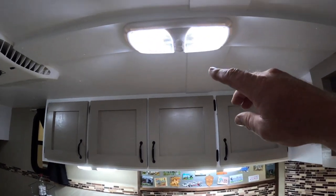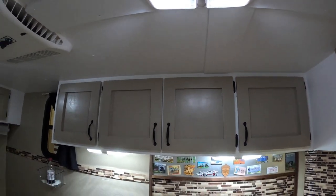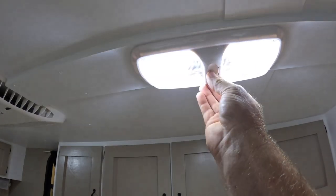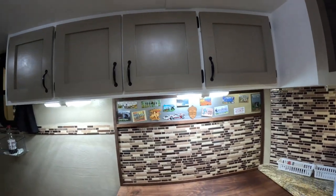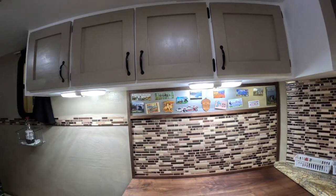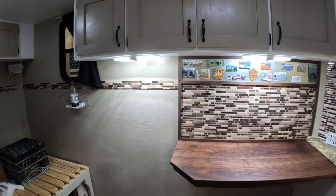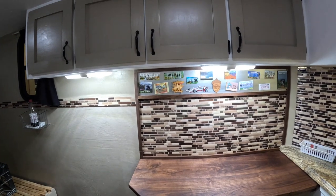What a difference those couple of extra lights made in here. We have some old lights already in our conversion camper — they don't dim, just two on/off settings. I think we're going to replace all the lights with this RV light style. It'll definitely be what we need in here — more light, especially when you get older and can't see as well.